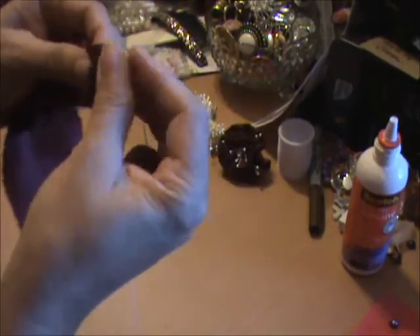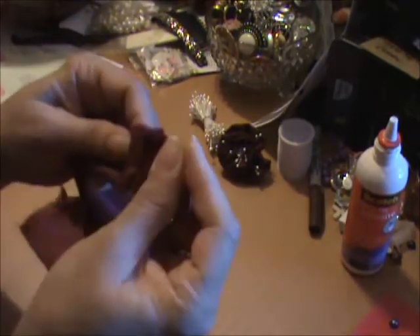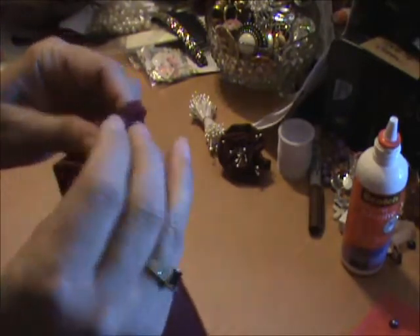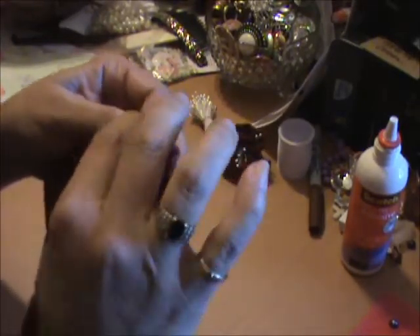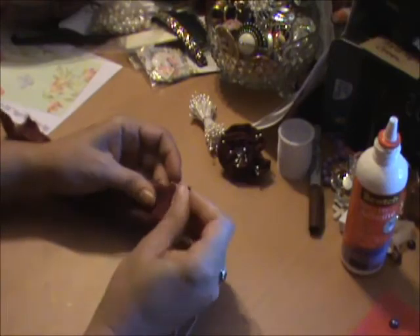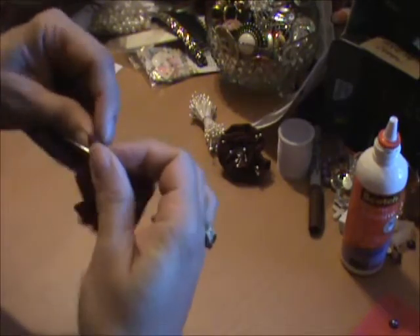I'm just going to fold it in half and do the running stitch. I probably should have done this ahead of time, but at least it gives you a real idea of real time — how long it's going to take you to make this little flower, which won't take you very long at all. I just love these flowers. Sometimes we can't find these kind of flowers in stores and we don't know what they're called. I'm just doing a really quick running stitch in and out, making sure my edges are together.